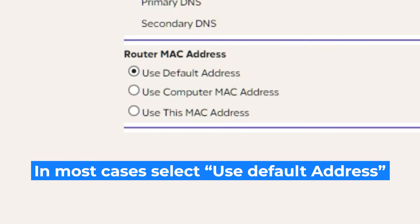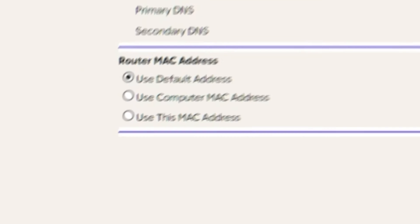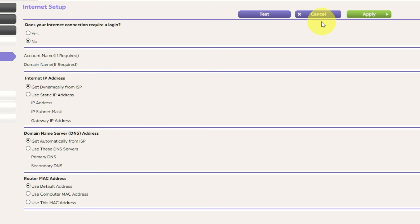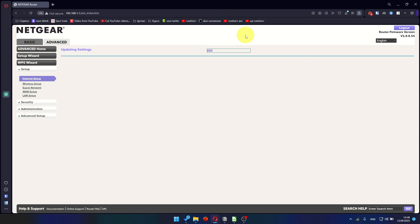If your ISP only allows internet access to a specific MAC address, you will need to clone the MAC address of the primary computer. If you are unsure about these settings, choose to use the Default MAC address. Check again that your settings are the same as mine, and click Apply. In most cases there is no need to clone the MAC address.